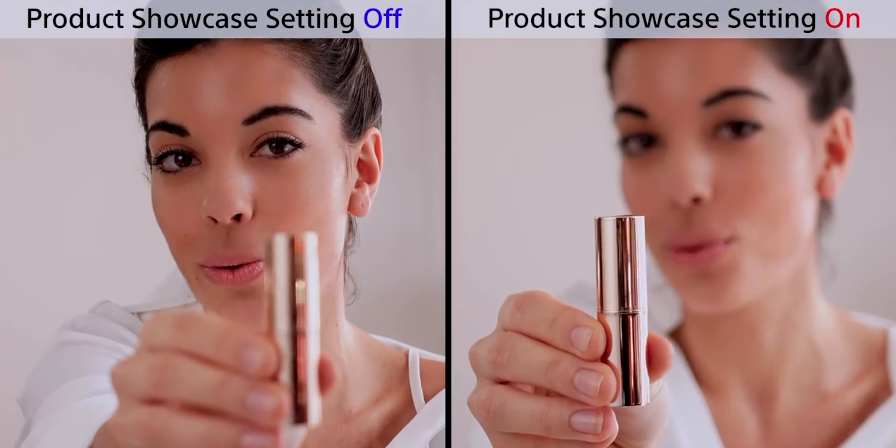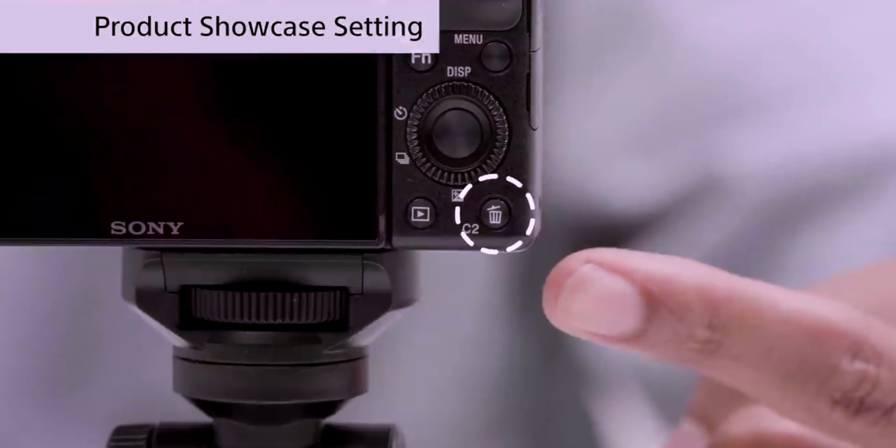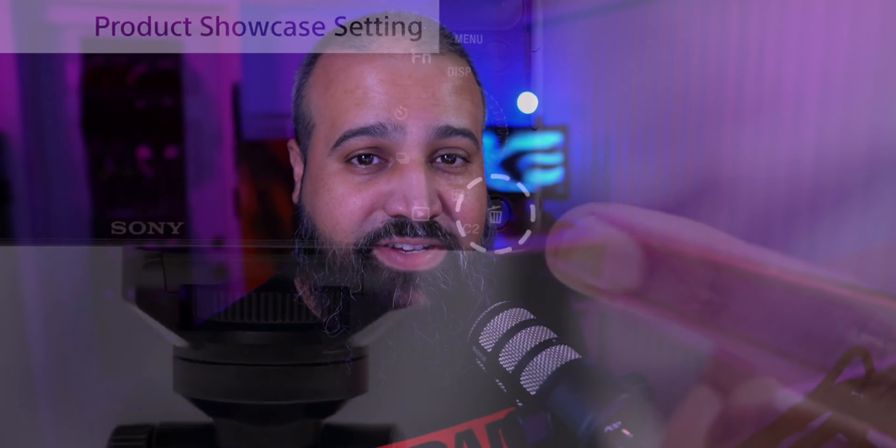Sony has released a lot of new cameras lately. They have been praised for their amazing autofocus — so good in fact that it recognizes faces and even eyes for photo and video. Some of the latest cameras have a new feature called product showcase, because the autofocus being so good locks onto the face and doesn't let go. So when you put anything closer to the lens, it will ignore the item and stay locked onto your face.